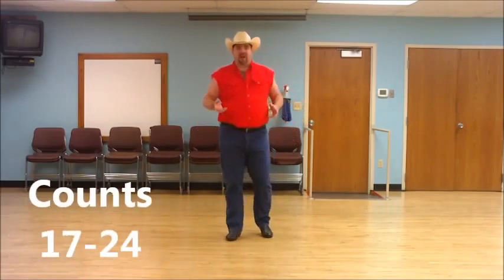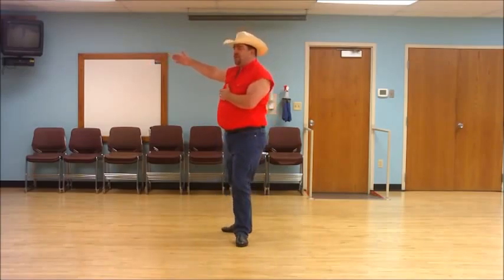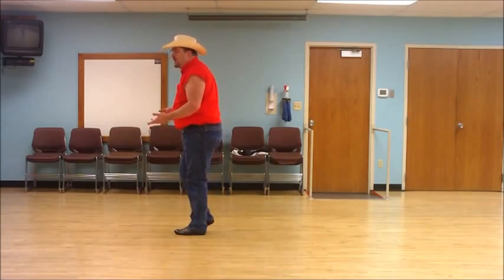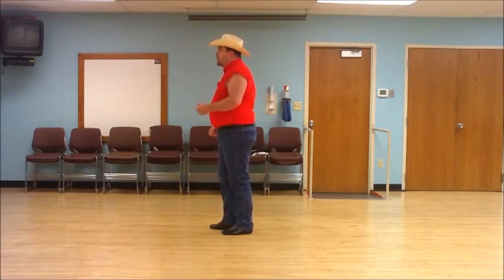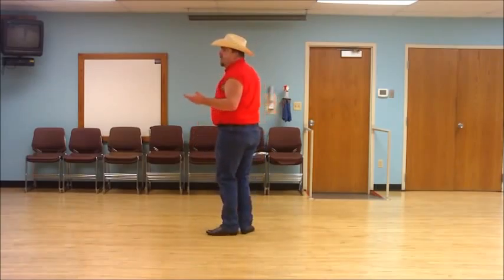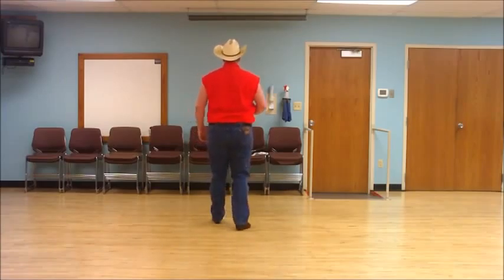We're up to our third set of eight. We just finished up with our right coaster step — back, together, forward. You're going to step forward on the left, touch or stomp your right next to your left. Then make a quarter turn to your right as you step your right to the side, touch or stomp. Then step forward on the left, touch or stomp. Step back on the right — and this time you actually want to stomp, but don't transfer your weight; make it a bouncing stomp. With count: ready — and one, two, three, four, five, six, seven, eight.